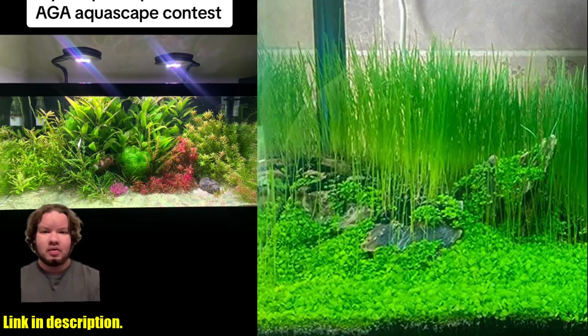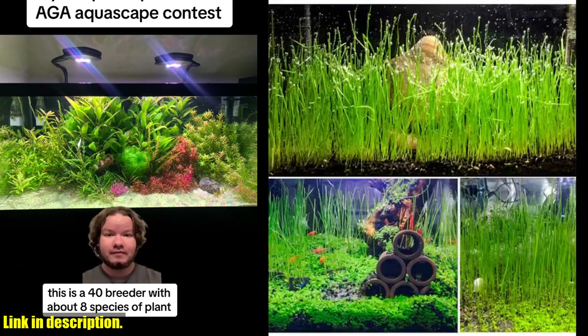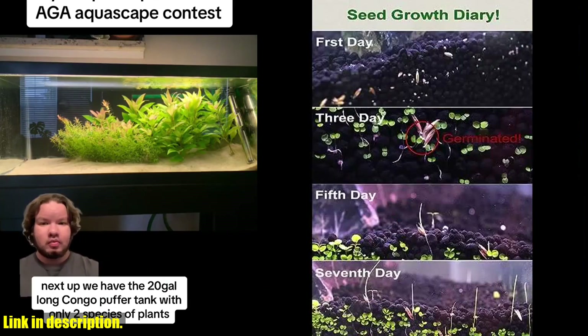These live aquarium grass CDS are fast-growing, easy to plant, and have a high germination rate, making them perfect for newbies and experienced aquarium enthusiasts alike.